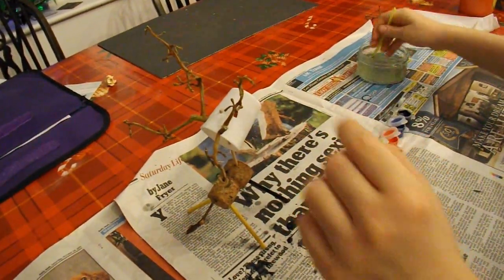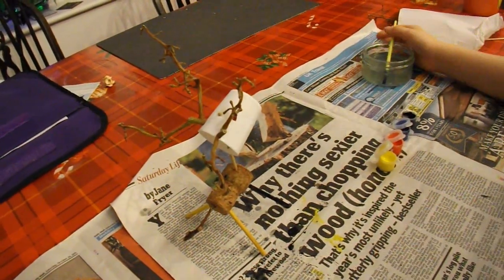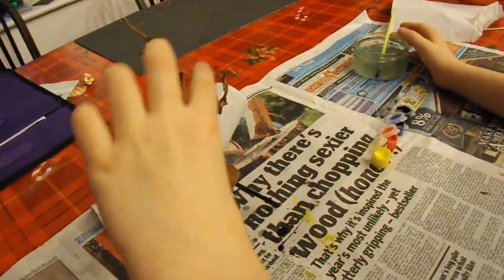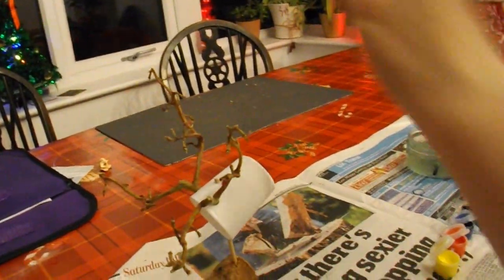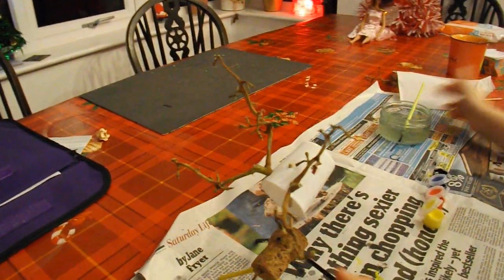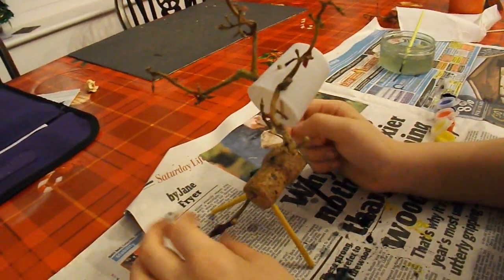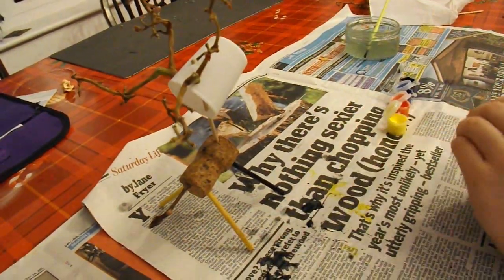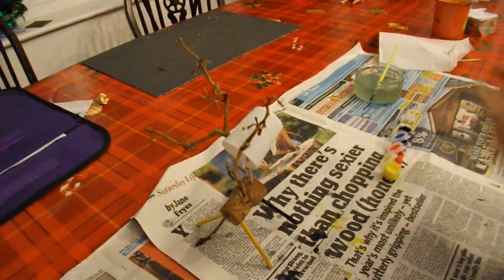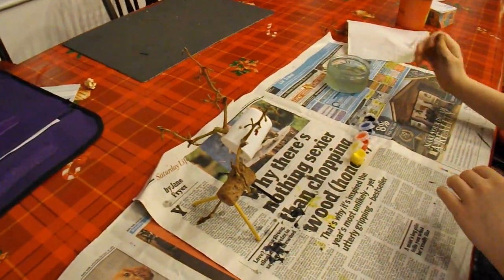Before we go on, can you remember what we made it out of? It's a plastic cup and a grape stick for the antlers, a cork for the body and some more grape stick for the tail and sticks for the legs. Well done, excellent. And what is it? It's a reindeer.